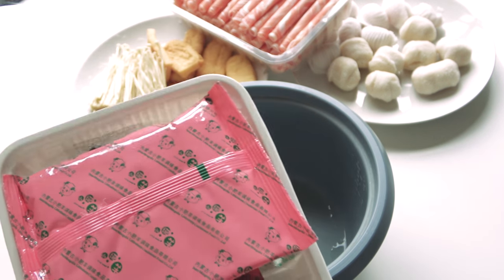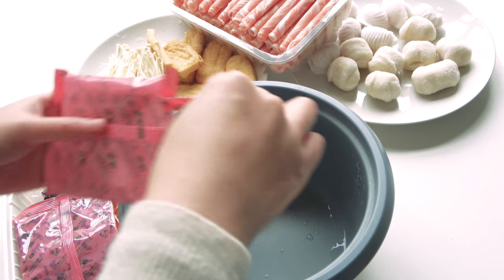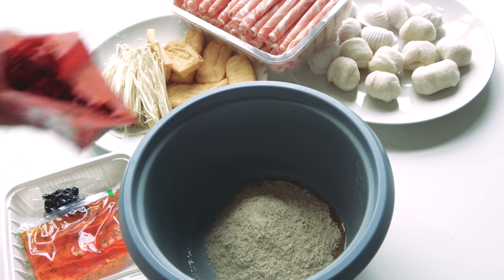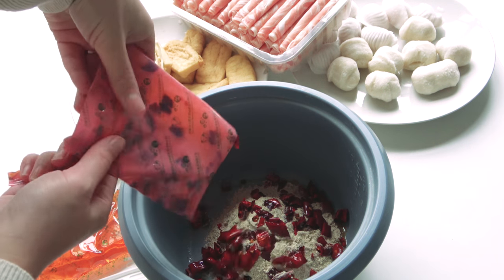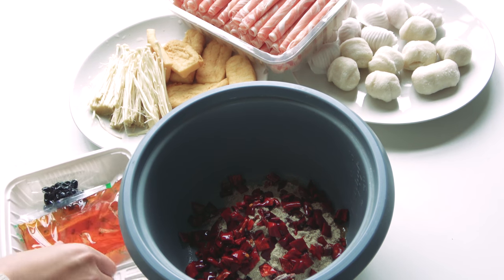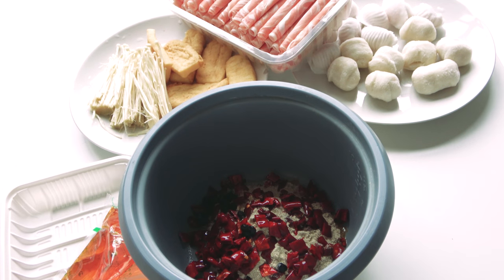Then just open your hot pot soup base package. Mine contains several small packages — the first one is some powder, put that in your cooking pan. Then I also got some dried chili pieces — that's glutamate actually. If you cannot eat chili, don't put all of them in. There are also some black beans — just add them in if you like.